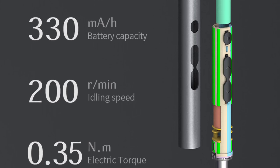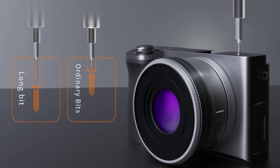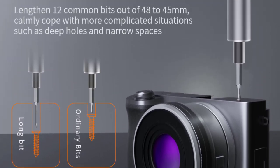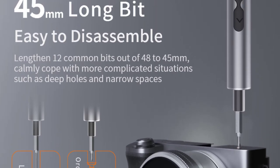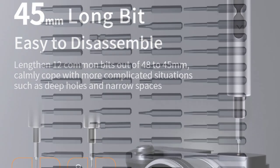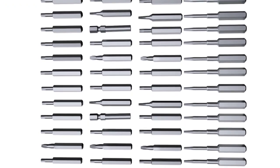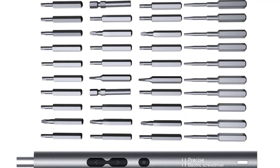One of the standout features of this screwdriver set is its compatibility with various electronic devices and appliances. Whether it's repairing mobile phones, computers, or other gadgets, the Kingston KS882037 handles a wide range of tasks with ease. The set includes multiple precision bits, each color-coded for quick identification, making it convenient to select the right one for the job at hand.